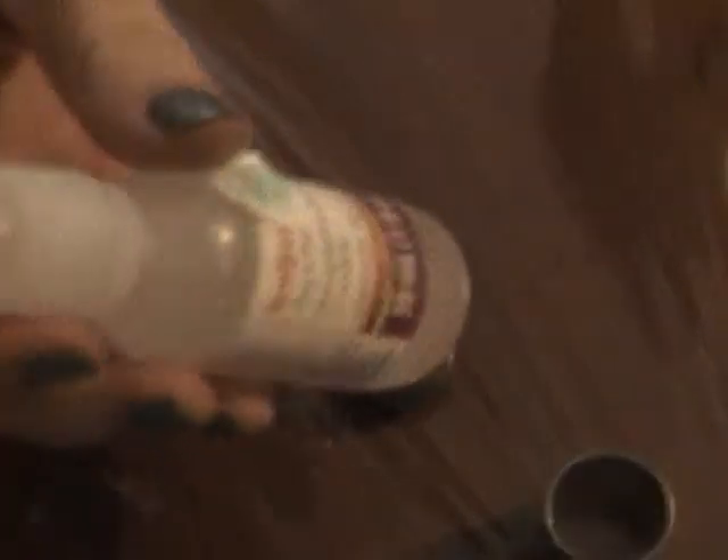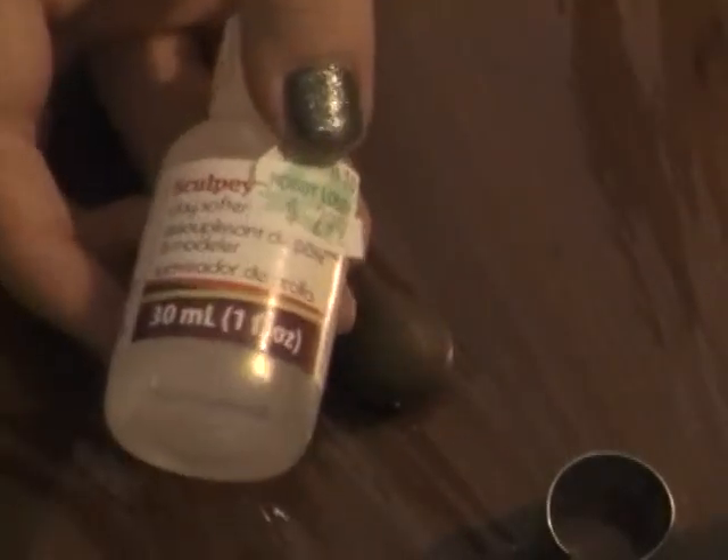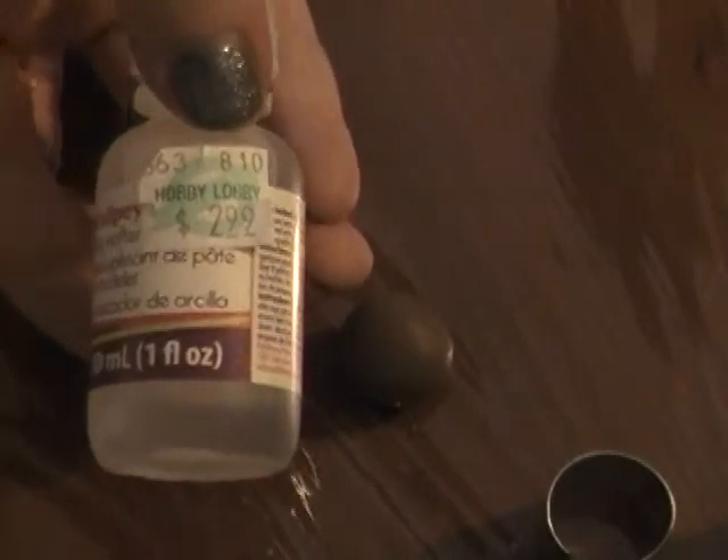Today I also used — it's called a clay softener. The camera is at an awkward angle so I can't tell if it's right side up. Anyway, this is a clay softener — it was $2.99 at Hobby Lobby, which is a little expensive seeing as though the clay at Hobby Lobby is only a dollar and some change. But you know, you gotta get what you gotta get.